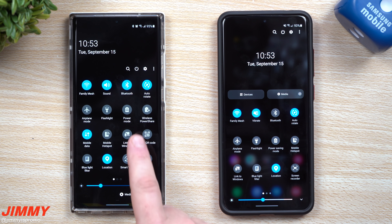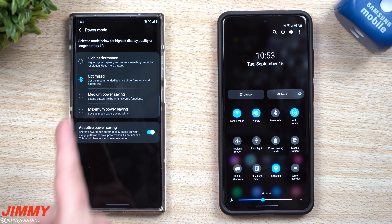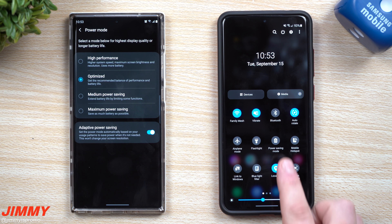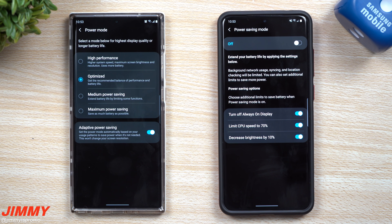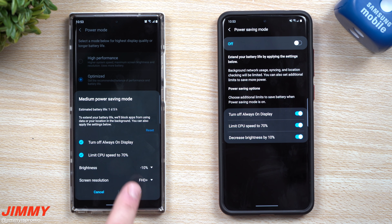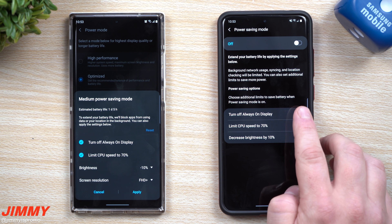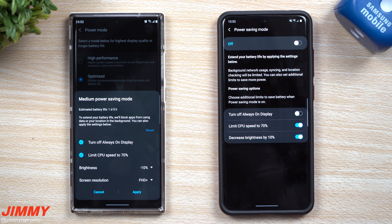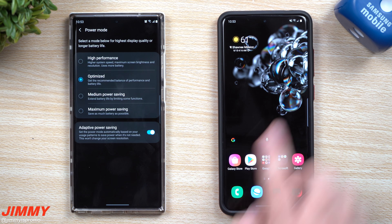A couple of things have changed in quick settings. There's now a tile called Power Mode, where you can switch between high performance, optimized, medium, and maximum power saving. Over on 2.5, pressing and holding takes you into a power saving mode similar to the medium power saving option, where you can change brightness, screen resolution limiting, and toggle things like always-on display or limit CPU to 70%.